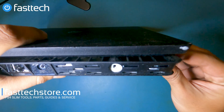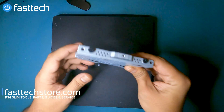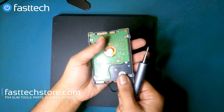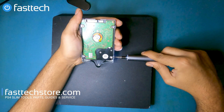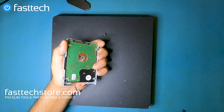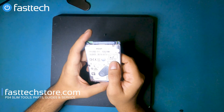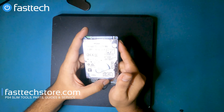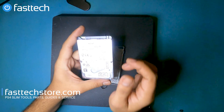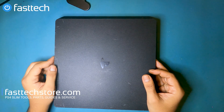Once this screw is out we're going to pull and the hard drive is going to come out. It's in its enclosure and we need to remove these Phillips screws to get the hard drive out. Once those are removed, the hard drive is released from its enclosure. This is a one-terabyte hard drive — we sell all kinds of PS4 hard drives on our website including one-terabyte and two-terabyte, and we also sell SSDs that are compatible with the PS4. You can use the coupon code 'youtube' when you decide to buy one from us.